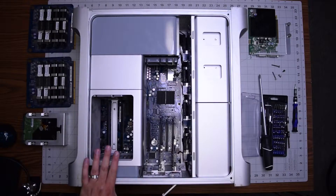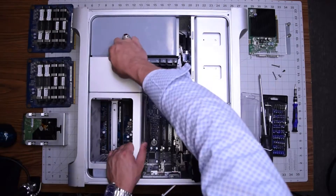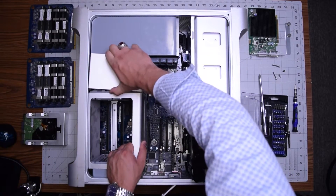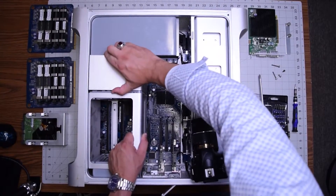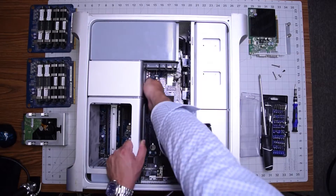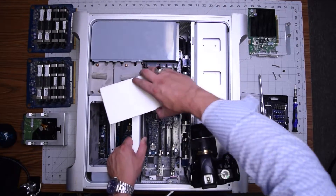And that's what we want to do — we want to squeeze together that frame and the case with our hand. See that little crack it creates? Once that crack is created, you can pry out this middle piece right here. It's a little challenging — you've got to wiggle it around, but you should be able to pull it out just like so, and it'll come right out.